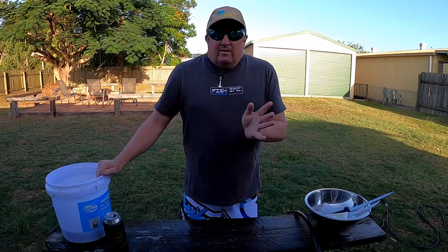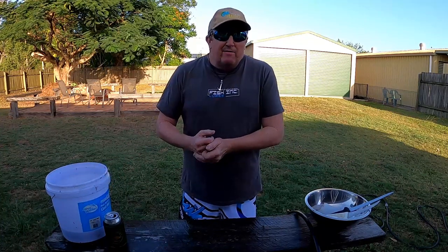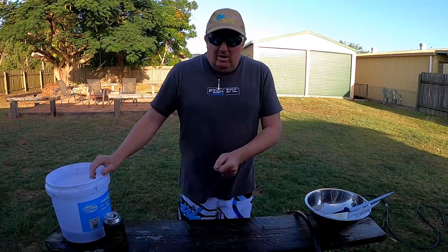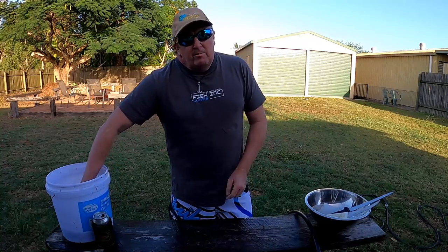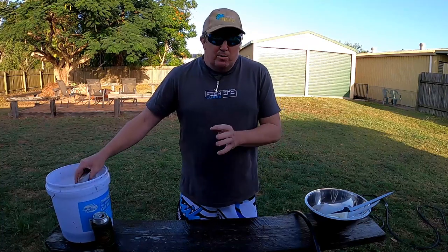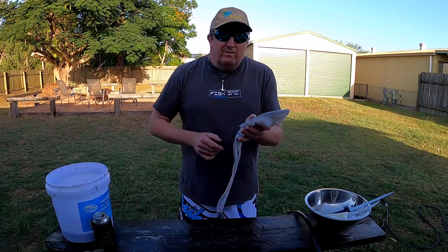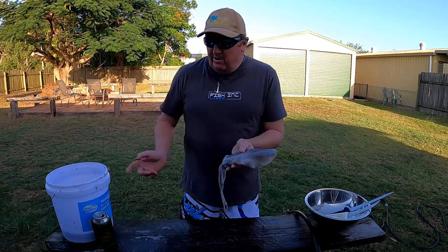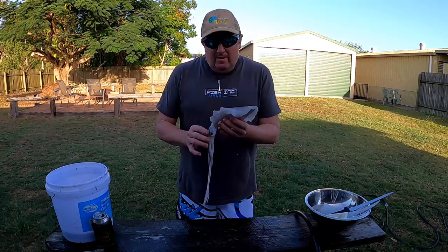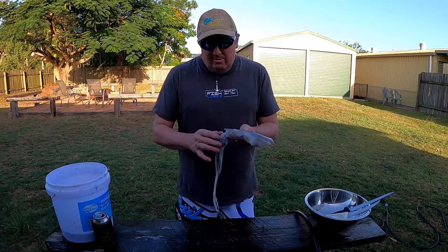Just thought I'd give you a run through of how I clean squid. A lot of people have been saying to me that they find them a pain to clean. I'd much rather clean a squid than clean a fish, so I'll give you a quick run through. The biggest tip I can give you is to not clean them the same day you caught them, or really ice them down hard. You want the squid body to be nice and stiff — leave them in a bucket in the bait fridge or with some ice in the esky and they'll go nice and hard. Once you've done that, they're really easy to clean.